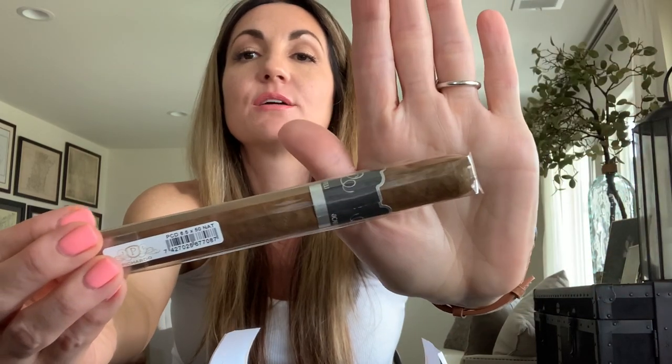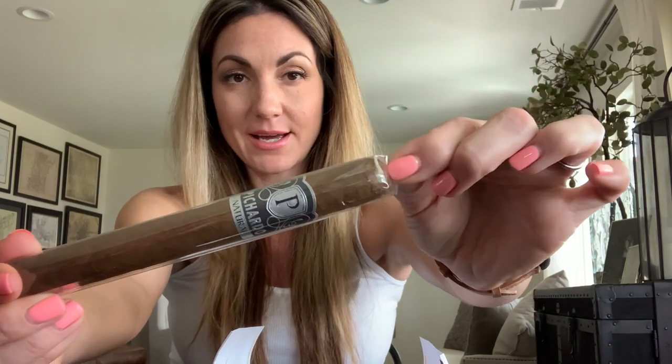Next is the Pichardo Natural — you can see it has a little bit of age to the cellophane. It comes out of Nicaragua from the Tabacalera Pichardo factory. It's a six by 50 toro with an Ecuadorian sun-grown Habano wrapper, Nicaraguan binder and filler, medium strength, and a new release.